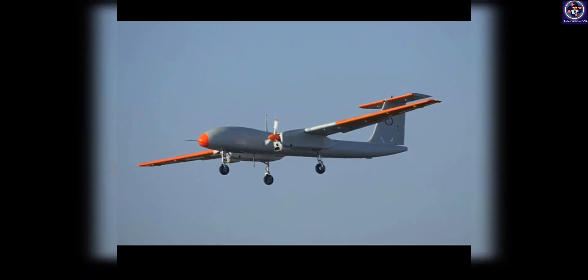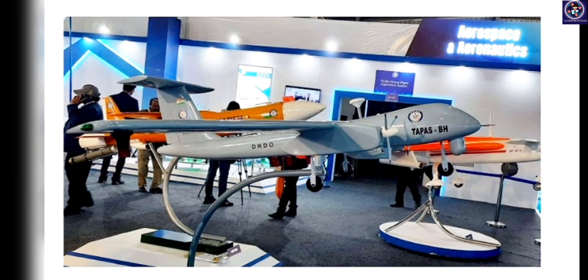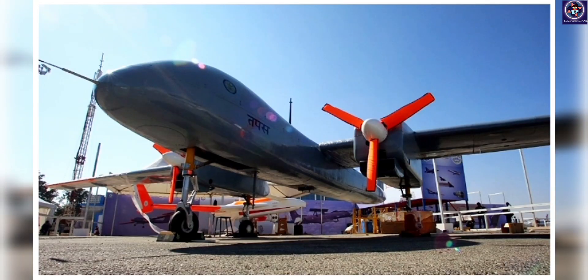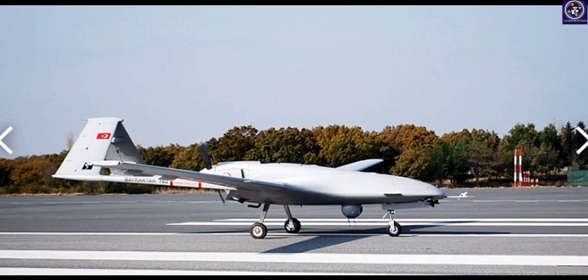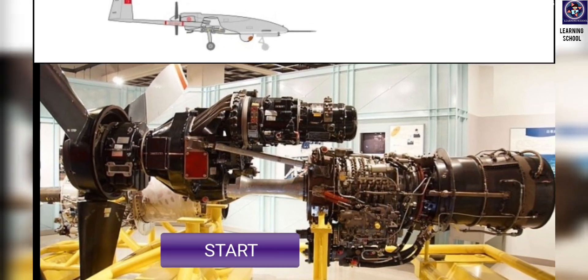Hello friends, today we are going to write on our advance and newly built TAPAS drone. In this video we are going to cover all the aspects of the TAPAS drone and also compare it with some other drones like the Turkish TB2 and Israeli drones. Let's start.